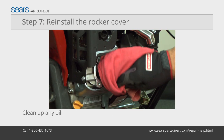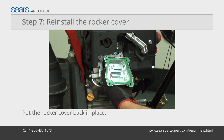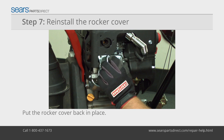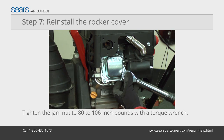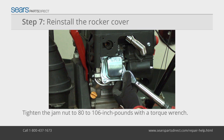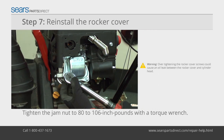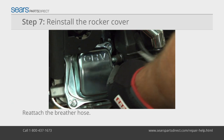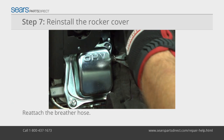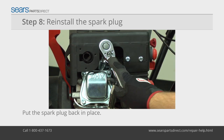Clean up oil around the rocker arms. Examine the rocker cover gasket and replace it if damaged. With the gasket pressed into the rocker cover, reinstall the rocker cover on the engine. Tighten the rocker cover screws to 62 to 80 inch-pounds using a torque wrench. Over-tightening the rocker cover screws could cause an oil leak between the rocker cover and cylinder head. Reattach the breather hose and secure it using the hose clamp. Thread the spark plug into the cylinder and tighten it using a deep socket and ratchet.